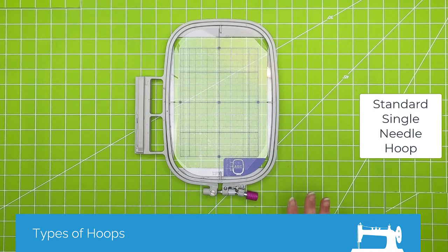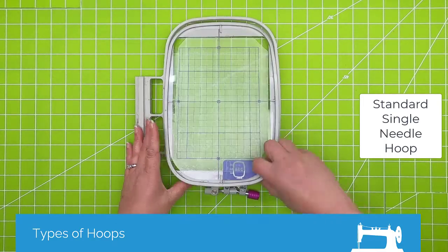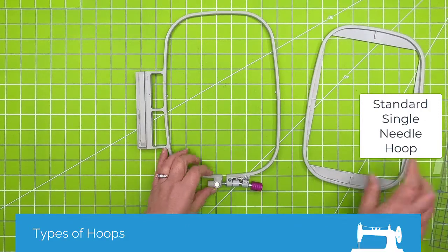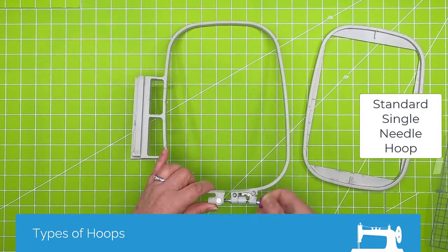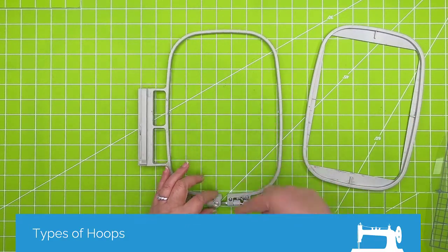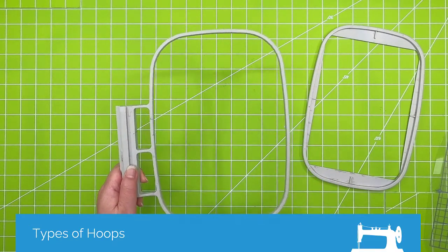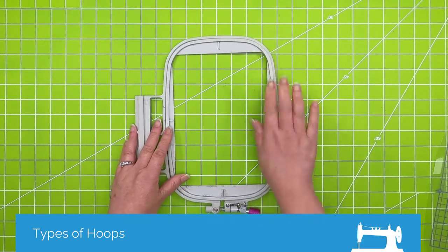This is just the standard embroidery hoop — the kind of hoop that comes with most all embroidery machines. There's a screw usually at one end. On the larger hoops there might be screws at both ends. They just tighten and loosen. There's an inner and outer hoop.